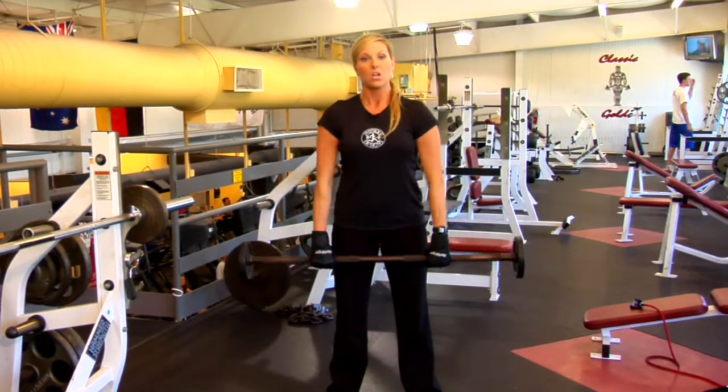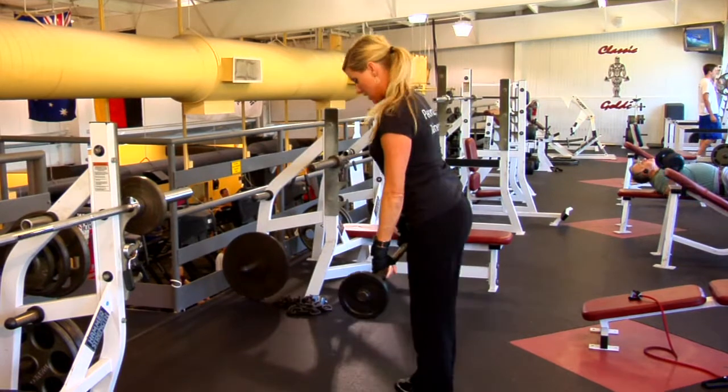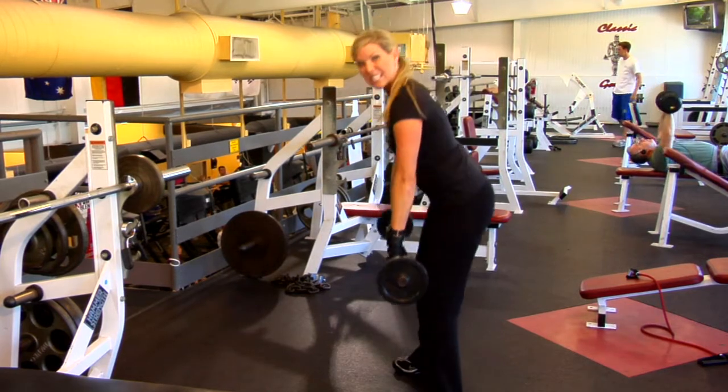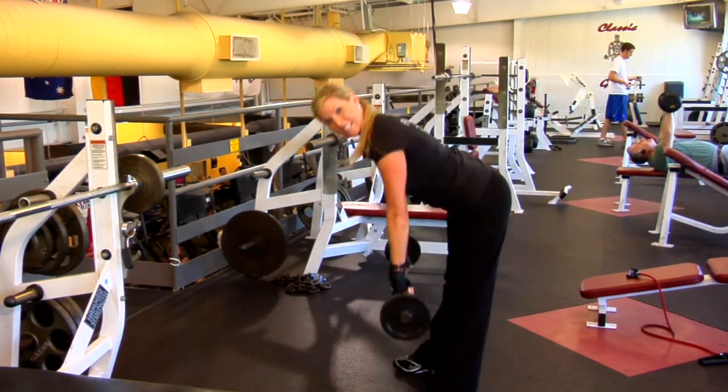So you're just holding onto the bar, relax the arms. You're lowering that bar and lifting — it's called a deadlift. You can bend the knees if you want to; that gets a little bit of thigh, but if you keep the leg long, that's working that hamstring.